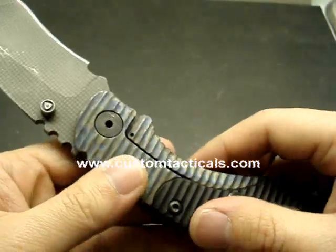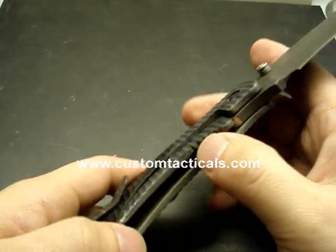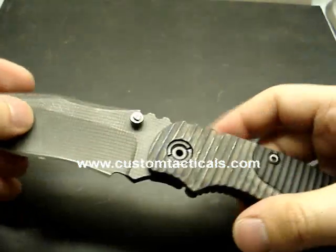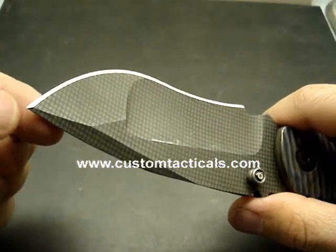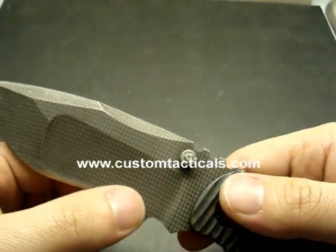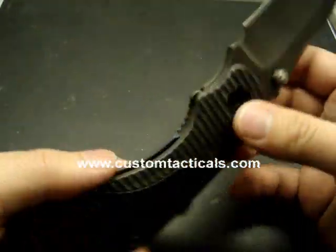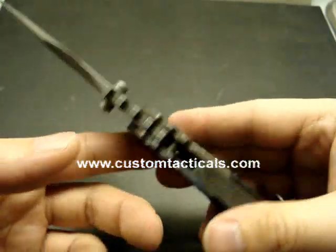Nice job. I do notice one thing with the Strider Customs — the Dwayne Dwyer and McStrider Customs — they are all significantly better fit and finish than the production stuff. They just fit better, they're a little bit tighter, a little less wobble, lockup's always a little bit better, they just overall feel better. Even though Strider considers all of their knives custom — the SNG and all that stuff — I don't think the level of hand work done on SNGs and ARs and all their fixed blade stuff is nearly to the level that the MSC and DDC stuff is.